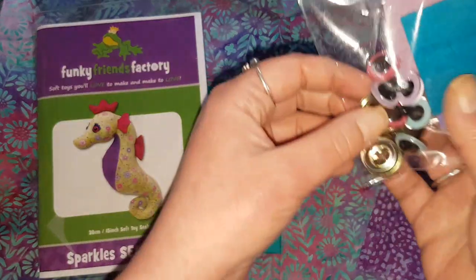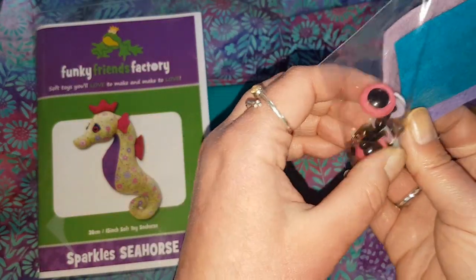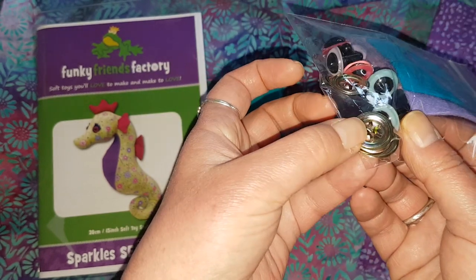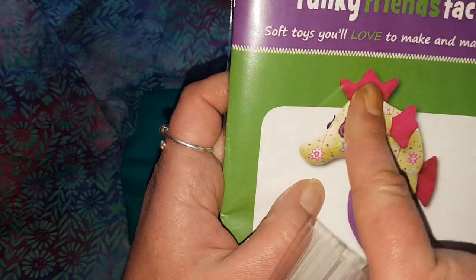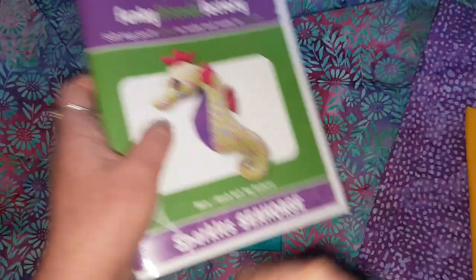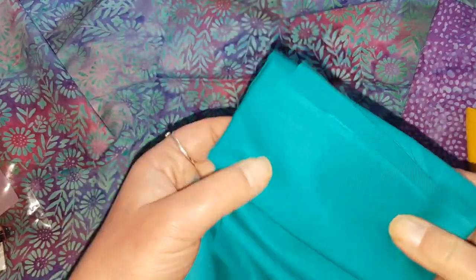Pauline also included some safety eyes, which was excellent of her because I don't have any this size, and if I did they would be black. They're the fancy ones too — look, with the metal backs. And she included the felt for the eye area — eyelashes is the word.